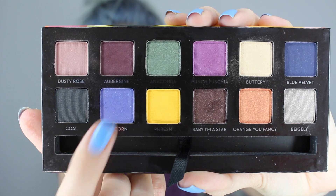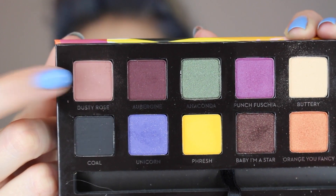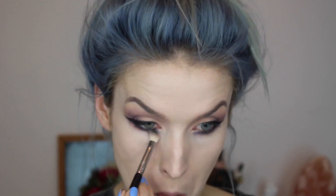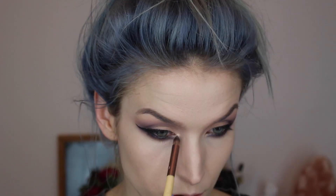Then I'm going in with the color Unicorn, taking an angled brush and pushing it tightly against my lower lash line, and creating an inner wing as well. Then I'm using my Sigma E25 brush to blend this all out. Going back in with Dusty Rose on my Sigma E25 brush, I'm just blending everything out to blow it out a little bit.